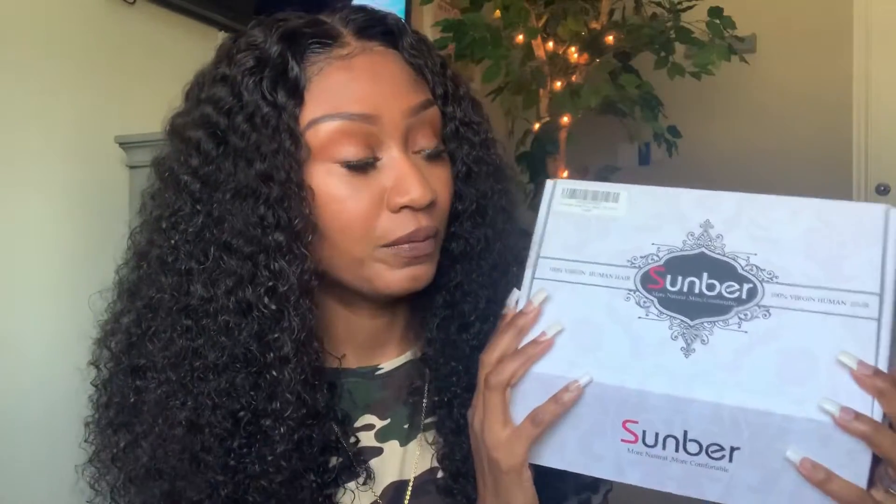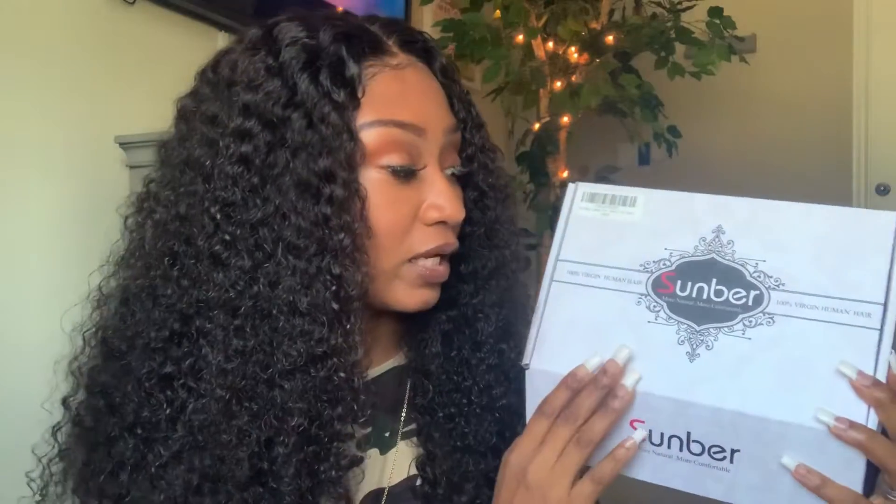I did get the unit with one day shipping with Amazon Prime. So that is the good thing about these Amazon sellers — you get your wigs quick, there is no waiting three to five days, five to seven days. Great shipping. So if you don't have Prime, I definitely recommend getting it so you can get your wig units one day or same day shipping if it is available.